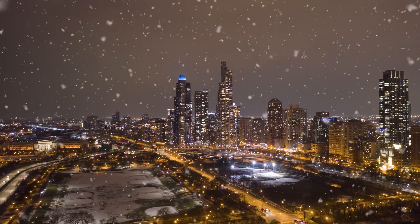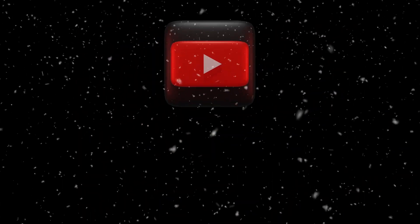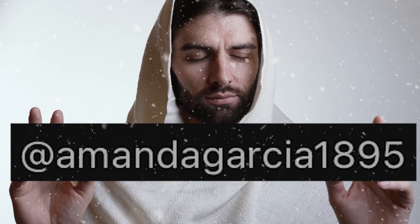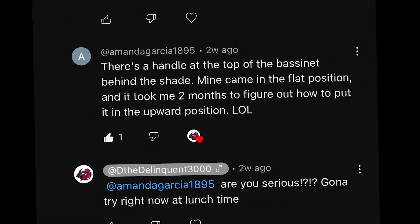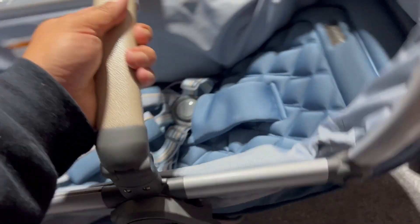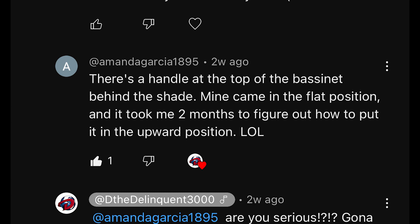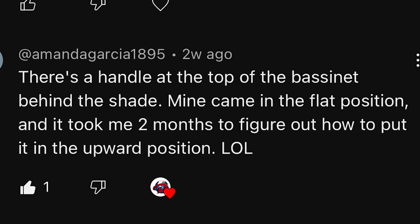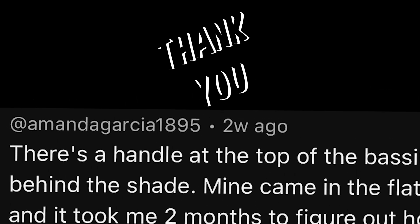But then, recently on a cold winter blistering night, a woman on YouTube by the name of Amanda Garcia blessed my video with one of the best comments ever — the directions on how to maneuver and reposition this damn bassinet. And her instructions were lit. Let me read this to you: 'There's a handle at the top of the bassinet behind the shade. Mine came in the flat position, and it took me two months to figure out how to put it in the upward position.' LOL. Amanda, it took us one year. Only after your comment. Thank you.